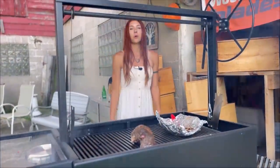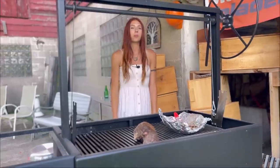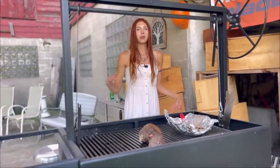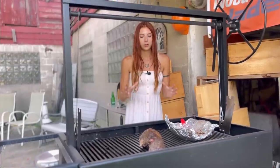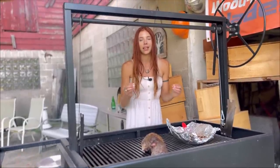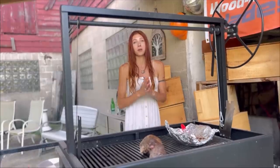Hey everyone and welcome back to more live fire grilling with Lumber Capital Log Yard. Join us as we dive into the art of live fire barbecue, grilling up this mouth-watering leg of lamb that will leave you craving more.